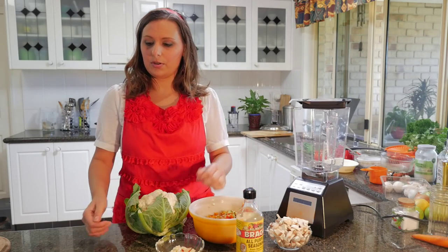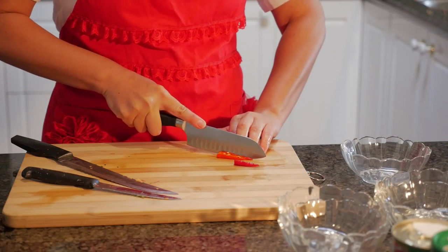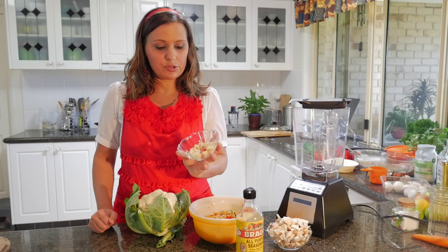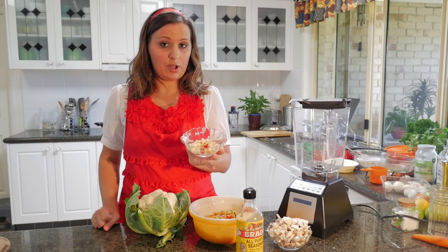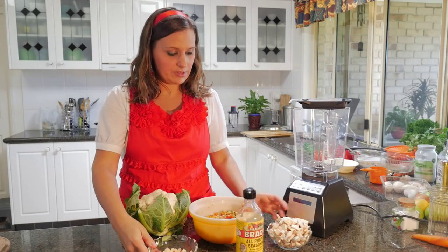We've also got about two chilies from my mum's garden. We've got two garlic cloves and about one inch piece of ginger and they're all diced. We have some mushrooms.